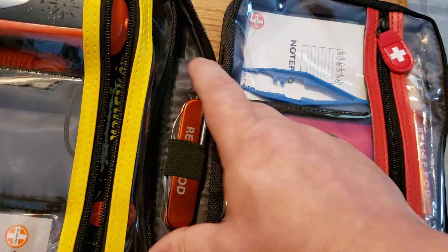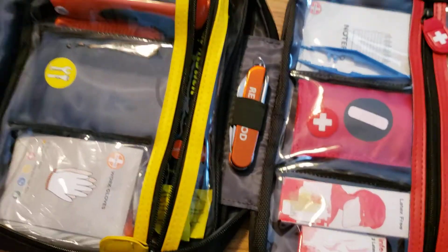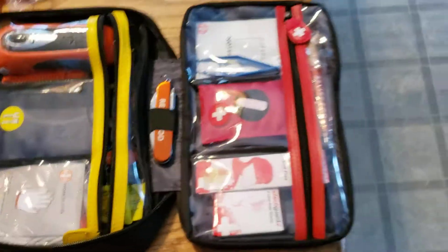Swiss army knife — it's a knockoff brand of a Swiss army knife, but it is a Swiss army knife. It's got the scissors, the knife, the corkscrew, the screwdriver — all that stuff. So it's got all that stuff in it. But that is the kit.